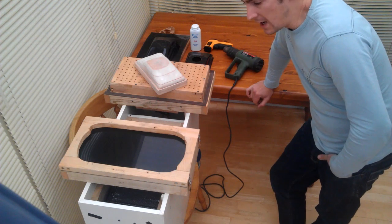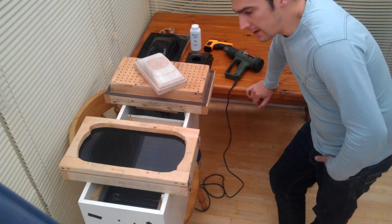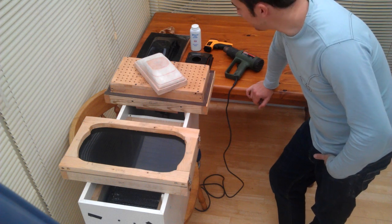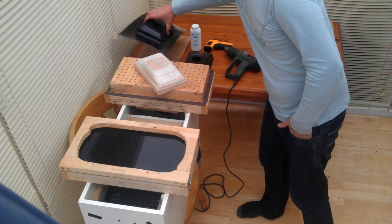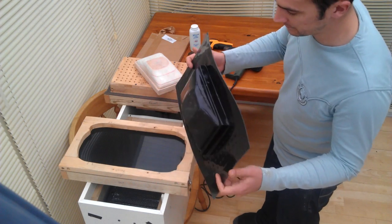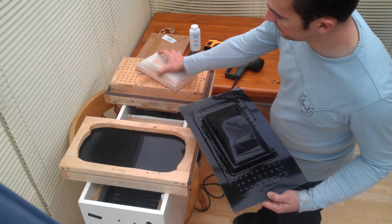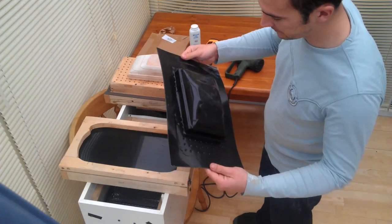Right fellow YouTubers, I'm now going to do a little demo run. I just did a demo run before but it turned out my camera wasn't recording. This was the little demo that I did from this mould but unfortunately I wasn't recording, so I'll have another go.